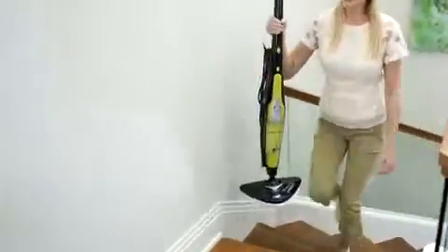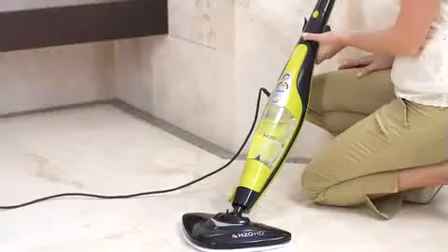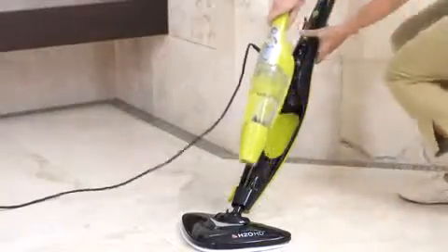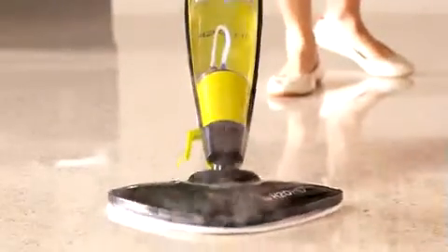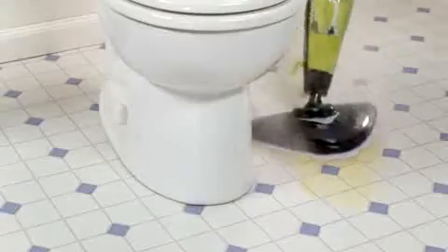It's lightweight and easy to use with digital steam selection. It features a quick-release handheld unit, a higher-capacity tank, and a sleek design with a bigger mop head. It uses larger, reusable microfiber pads.